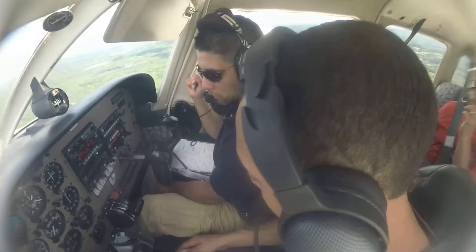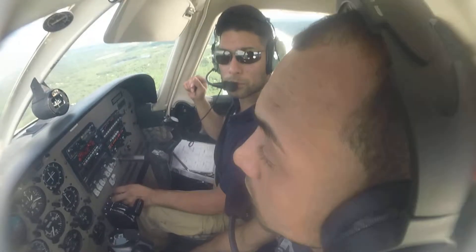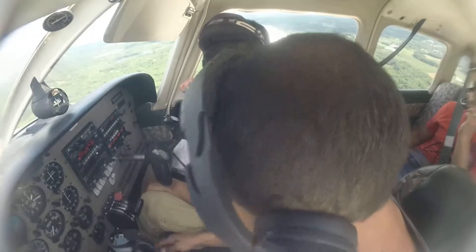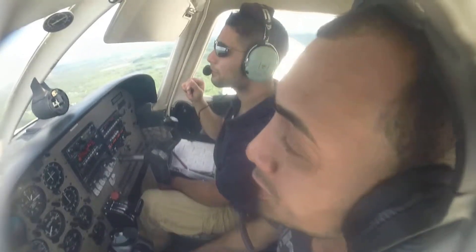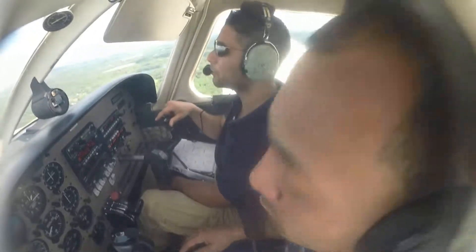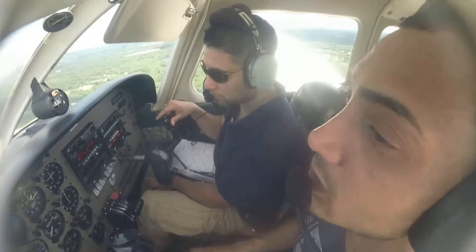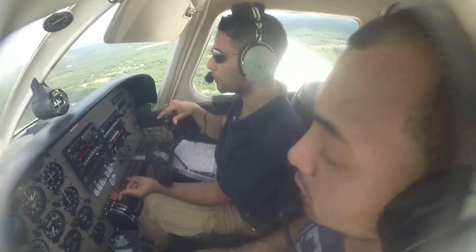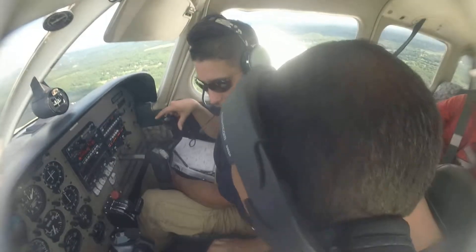And flaps — we have flaps set. When do we use flaps? When we turn in. Is the mixture full rich? No, it is. Did you put it back? Yeah, because you just read it and assumed it was. But you always have to make sure it is — check. All right, good. Approach briefing all set.